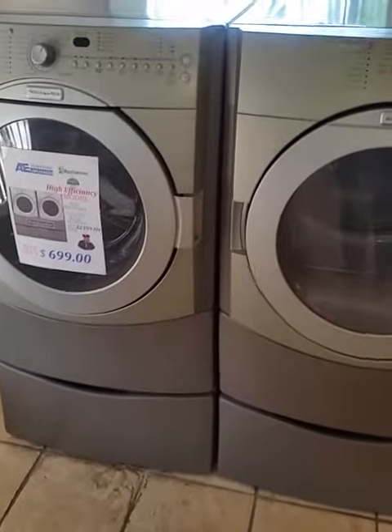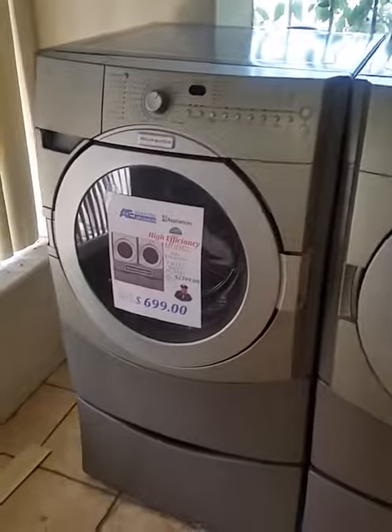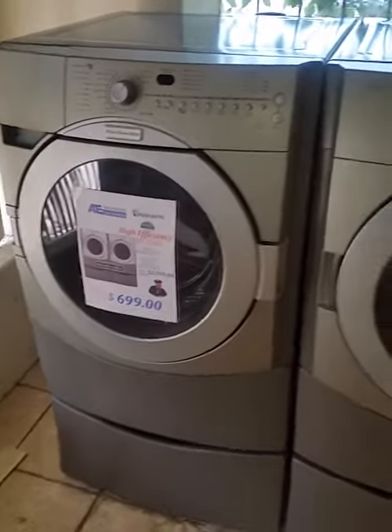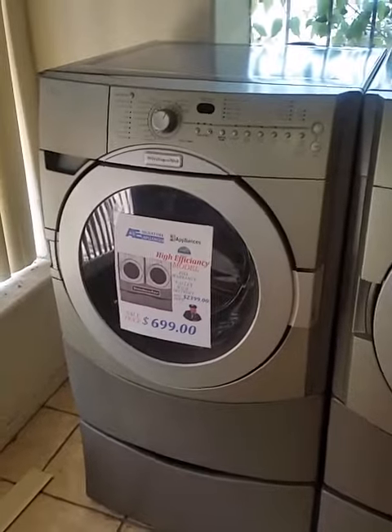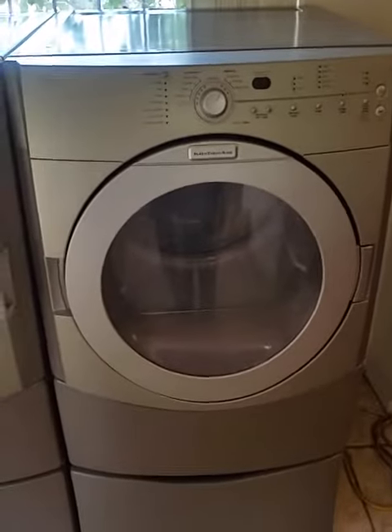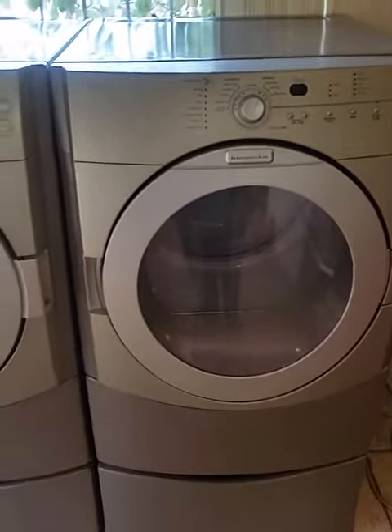Welcome to A&E Signature Appliances. We have for you today a KitchenAid front load washer and dryer set. The washer is 4.0 cubic feet, the dryer is 7.6 cubic feet, and the dryer is electric. Both units come with pedestals.